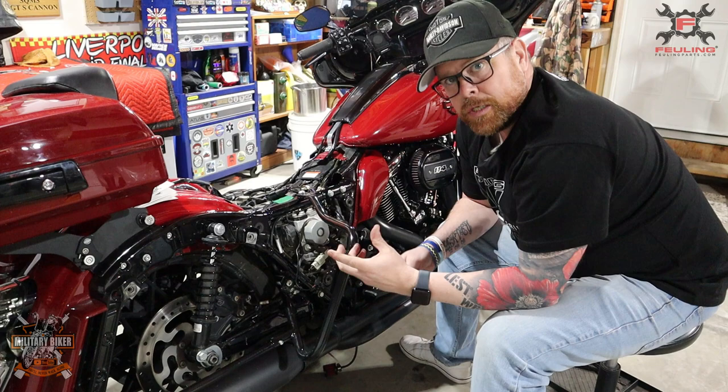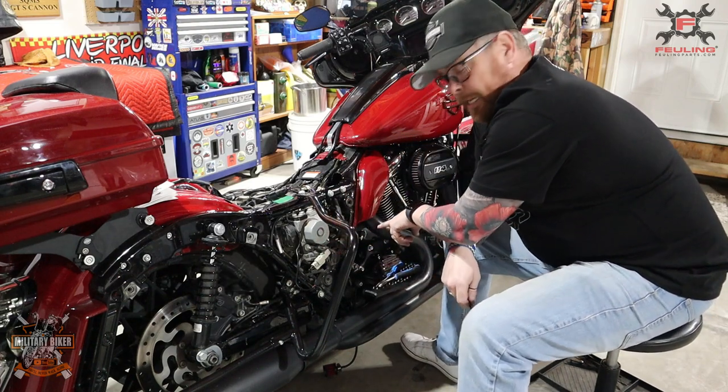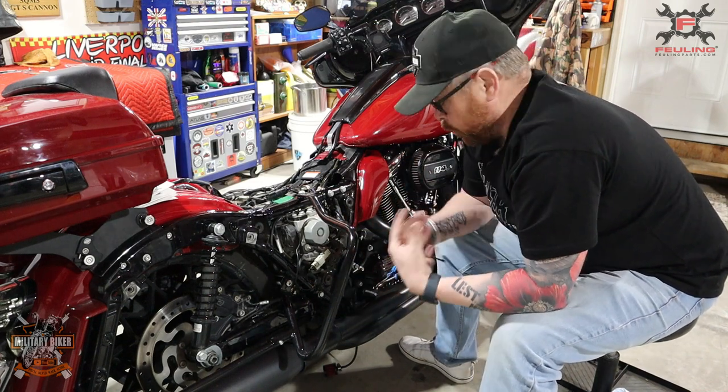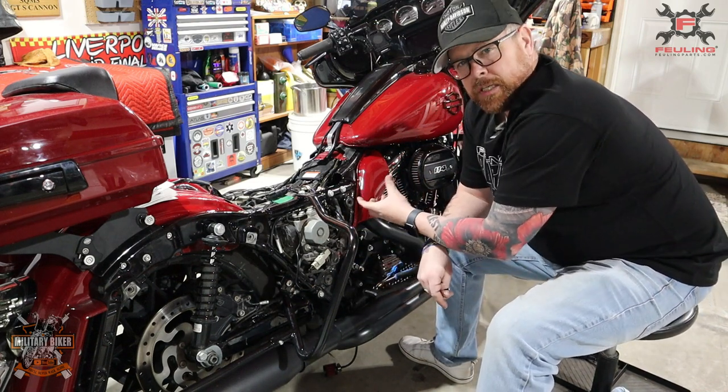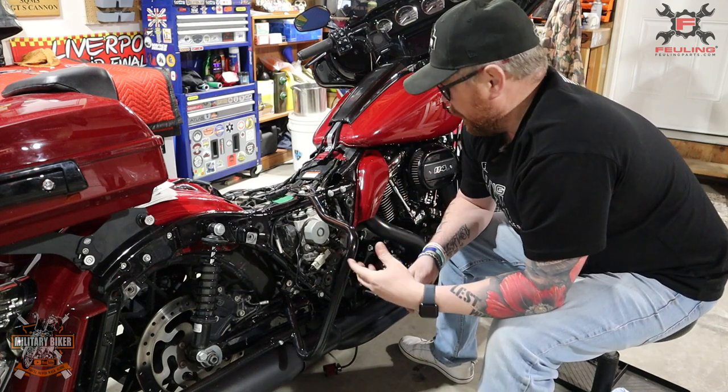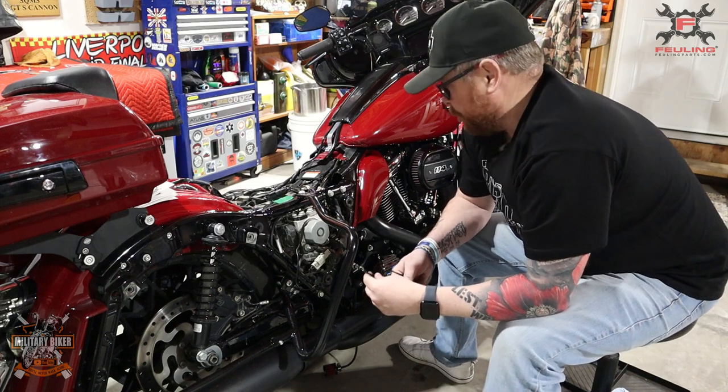I'm also going to give myself a little bit of slack on this end where it actually connects, because you're going to need to take this off to check oils. It also helps not to bend, snap, or pull taut the actual rubber tube itself.